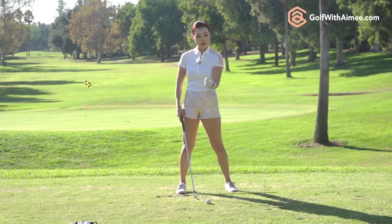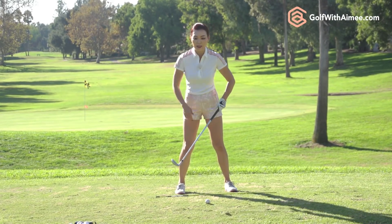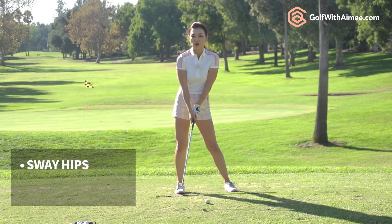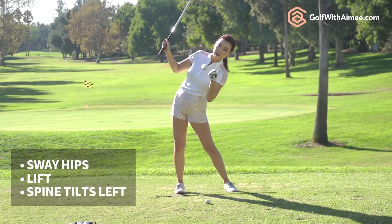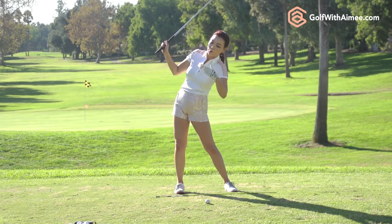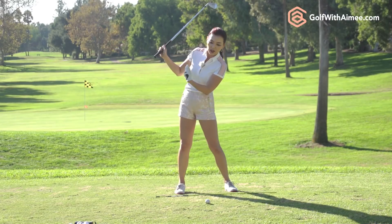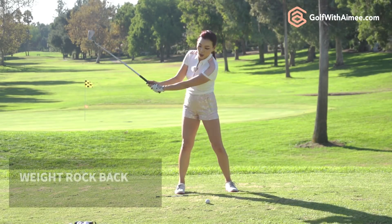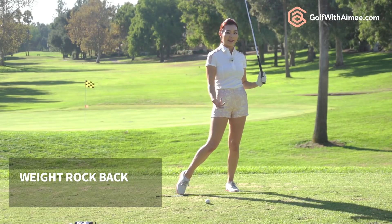But if you're reverse pivoting, usually what happens is a lot of people that can't rotate their hips tend to sway, and then from this position to complete the backswing you have to lift. Your spine angle kind of pivots the incorrect way. This is the reverse pivot position and your head is way left of the original spot. From this position if you transfer your weight you're going to fall over.